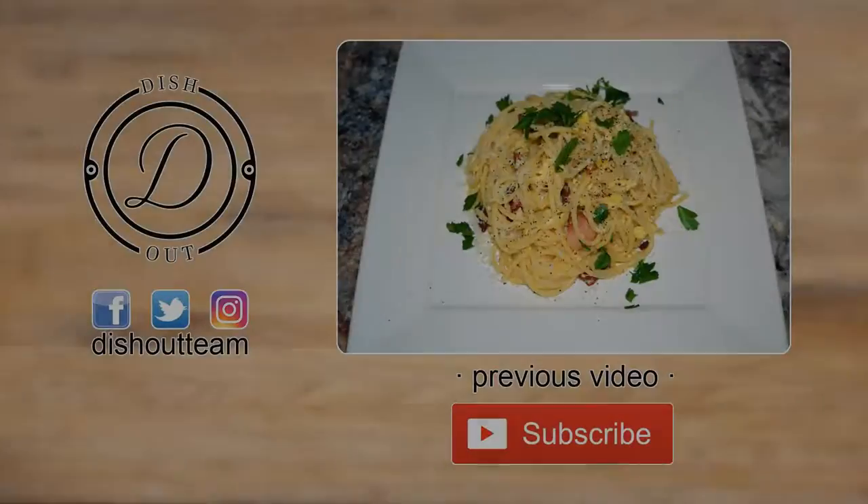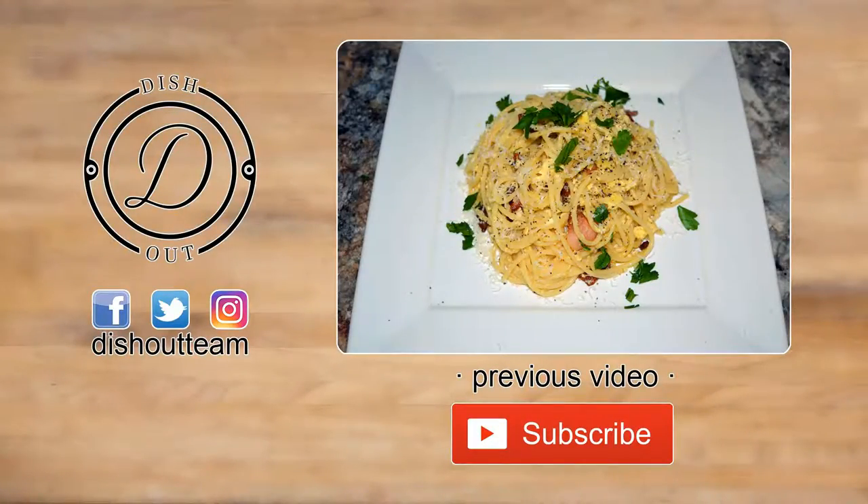If you enjoyed this video, give it a thumbs up, subscribe if you haven't, and comment down below for any suggestions. Don't forget to check out my previous videos. Thank you for watching, and until next time, I'm dishing out.